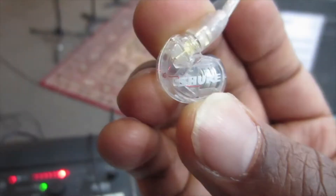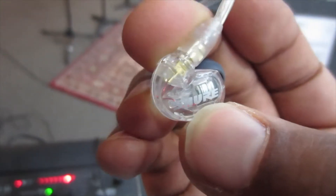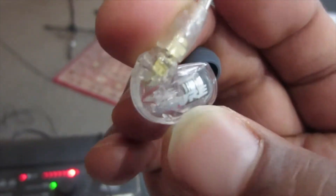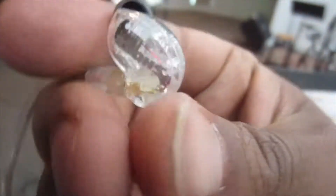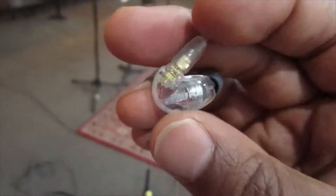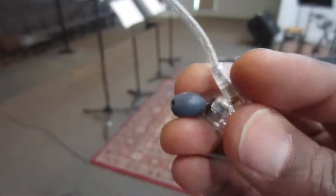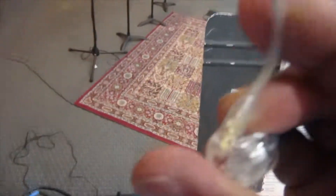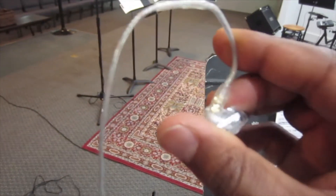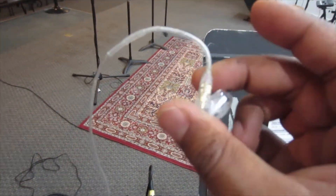Now it's time to put these in your ears, and I can tell you it's a lot harder than you might think. The first time we used these, it took us literally 15 minutes to figure out how they're supposed to go in. Each earbud has the word Shure written on it — that's the brand. In order to put it in your ear properly, Shure needs to be readable this way. If Shure is upside down, you're doing it wrong. You take the earbud with the cable facing up, stick it in your ear, and then wrap the cable around your ear. It's a little bit tricky, it takes some getting used to, but it does work.